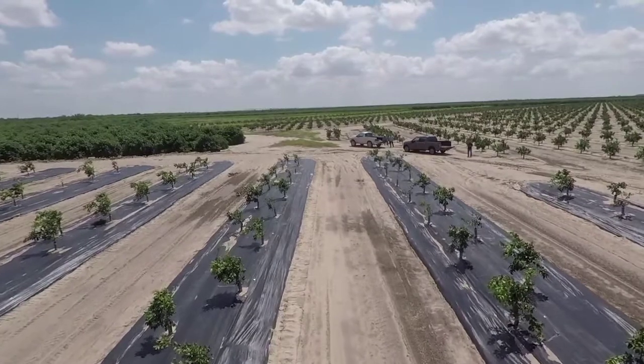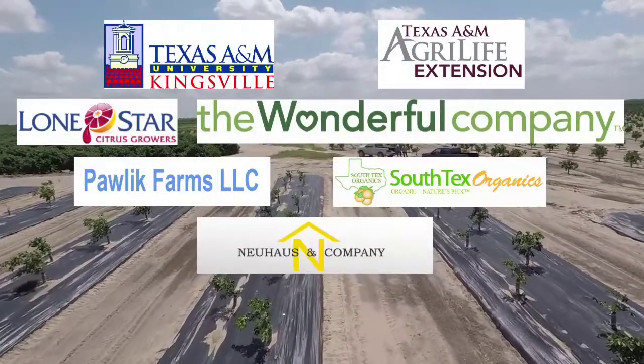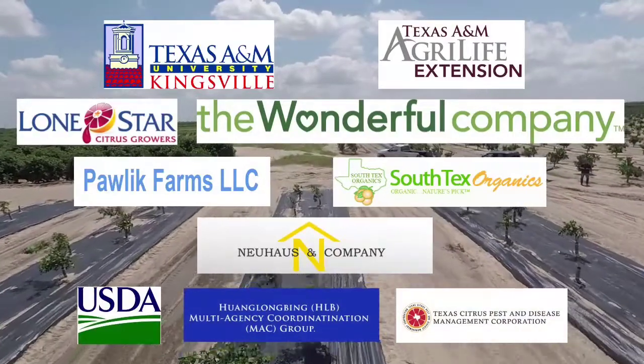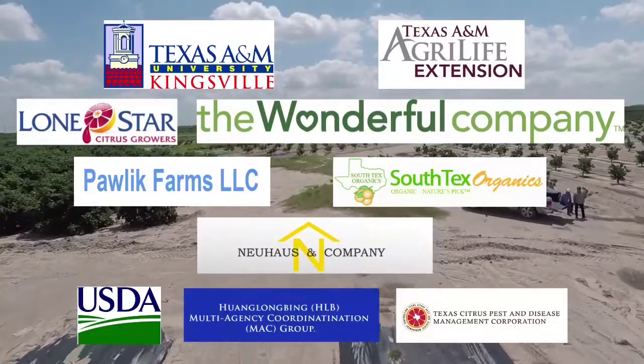The project is a classic demonstration of how scientists, the industry, and relevant government agencies partnered together to develop and implement programs for the benefit of growers.